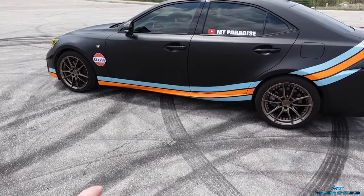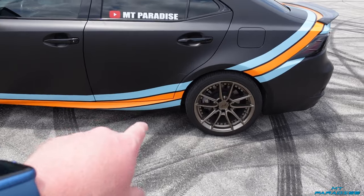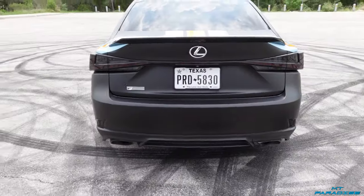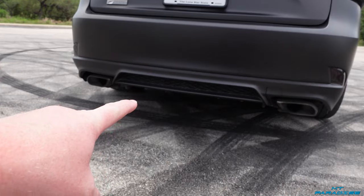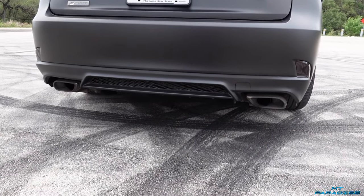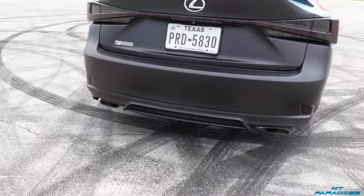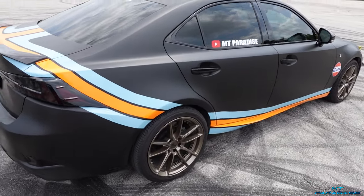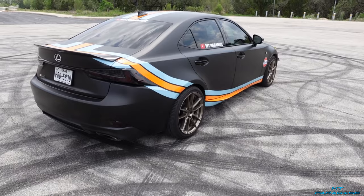I'm also probably looking at doing side skirts — the side is very plain right now. I also want to do something about the back end since there's not really much of a diffuser. The back looks so good especially with the taillights, and I've seen a couple of diffusers that mount underneath, so we'll see if I can get one of those. I also want to do a new exhaust — my intake is way louder than the exhaust right now. I'd really like quad pipes with maybe titanium tips sticking out. This is actually my daily so I'm not going crazy with performance.